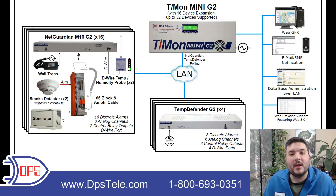First you have a generator, and most generators have a couple of contact closures, so those are going into the 66 block. These could be for things like: I'm running, I've had some kind of an error, I have a problem with oil pressure, I'm overheating — a variety of different alarms you can bring in off of your generators, should they have contact closure outputs.